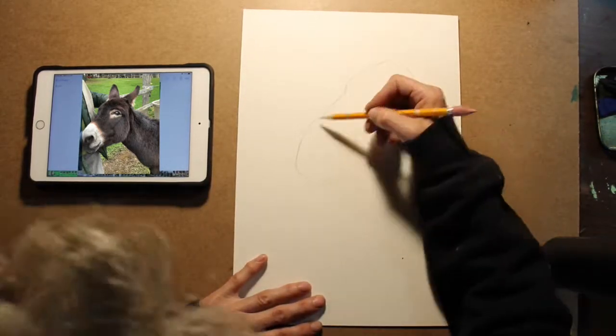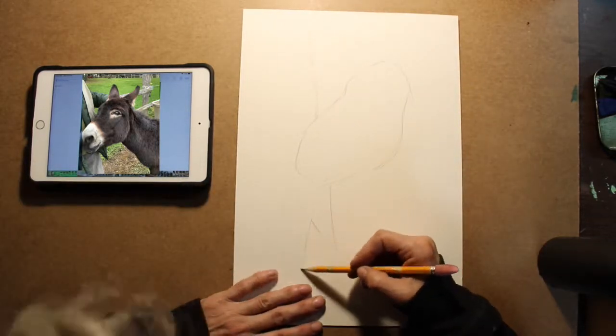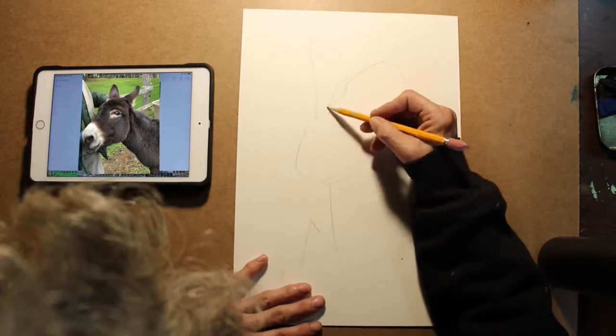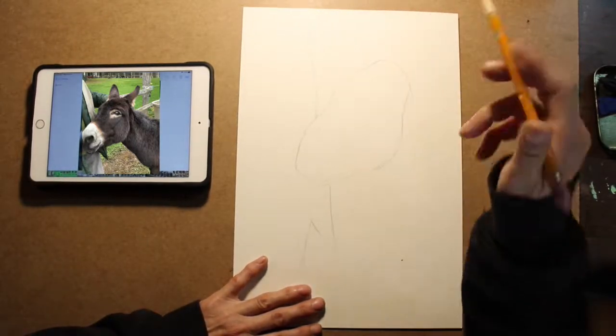I look at the angle. I look at the length of it. When I'm drawing, before I start the line, I'm already planning where I'm going to finish it up. And I don't always do it right, so that's why I use my eraser.